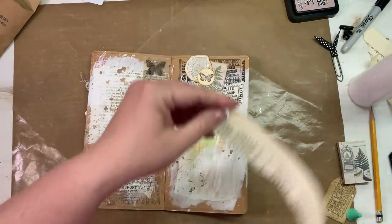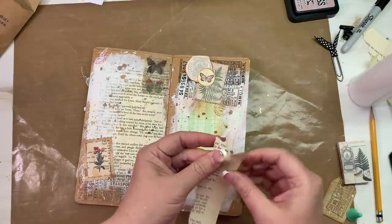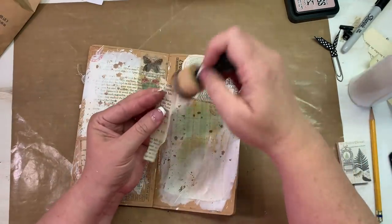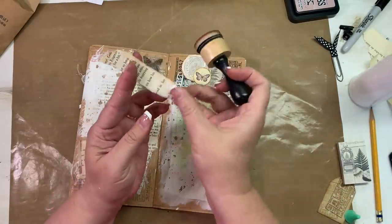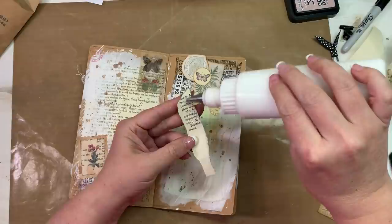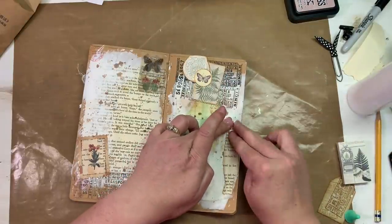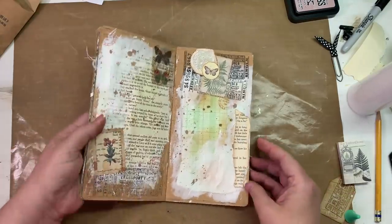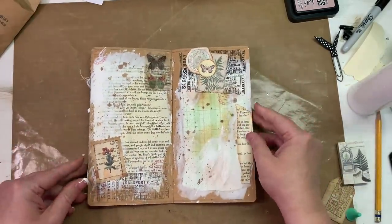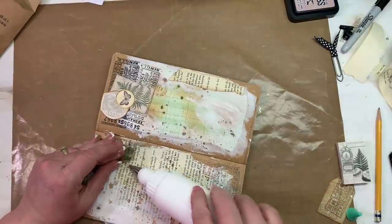Maybe a little bit more book page here after I ink it. Marta likes to say don't think too much about it, just do it - and she does, she just willy-nilly puts her stuff down on the page and it comes out so gorgeous, just beautiful how she works. And I am nowhere near that level and may not ever be, but she makes some of the most beautiful art journal layouts.